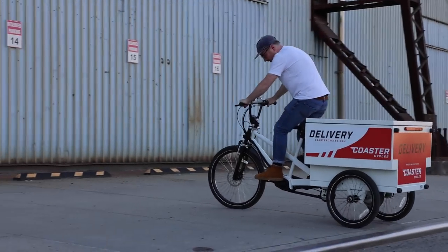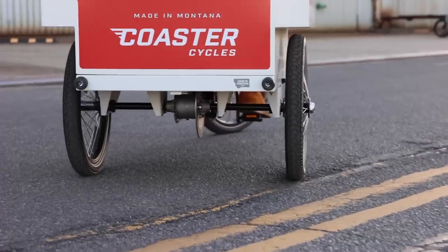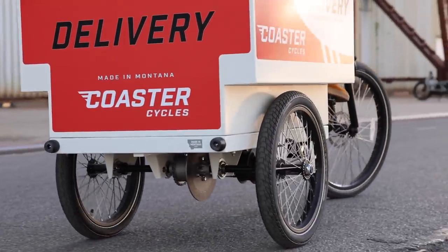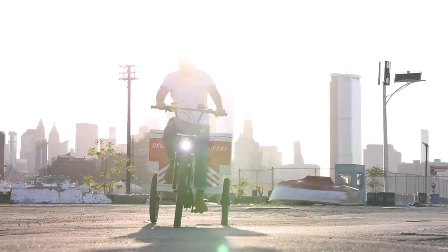It does provide a little bit of different handling characteristics, so it's not really made for speed, but it's got loads of capabilities beyond that. In many urban environments you can't go that fast anyway, so it's definitely a good option. This type of three-wheel platform is a good way to go if you really want to maximize the capacity.